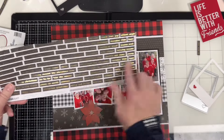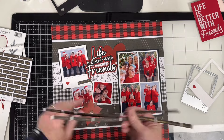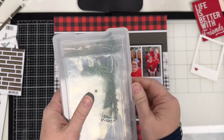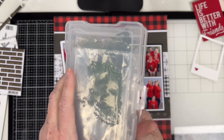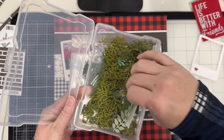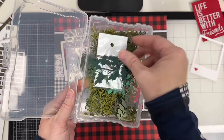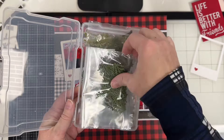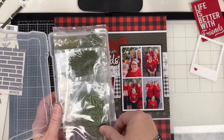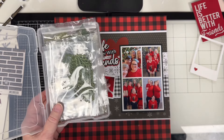I went to my stash and found a sheet of Kaisercraft paper from a long time ago that had foiled words on it — I cut the strips apart and cut some of the words. I also have these greenery pieces that I punch out as I go along and save in a little photo box, kept loosely sorted by color. So when I need just a little bit of greenery I have it ready, which saves me time finding paper and the punch.